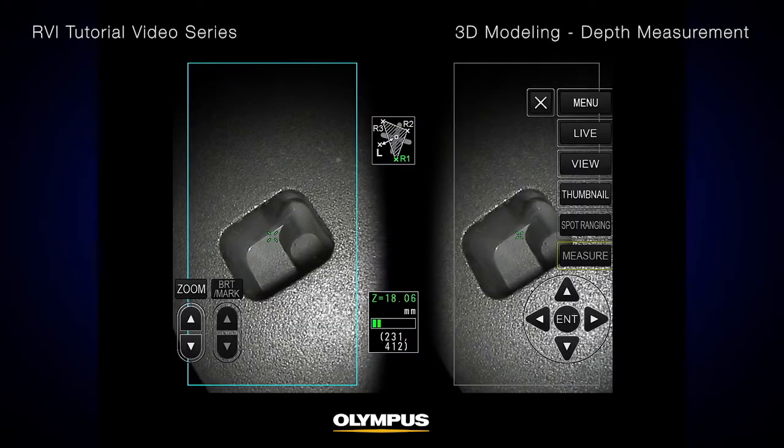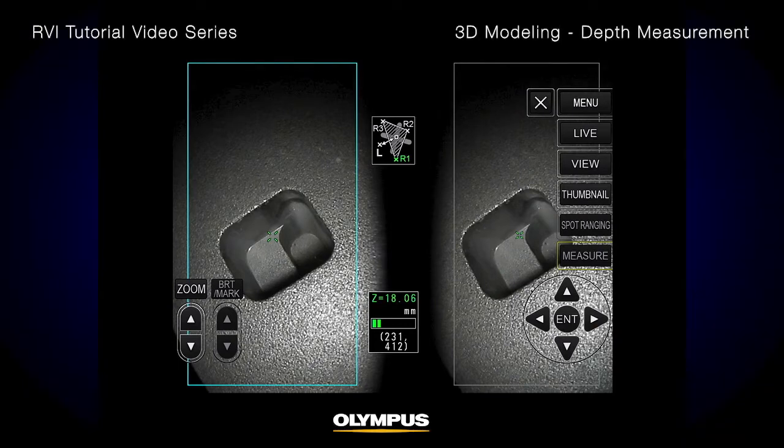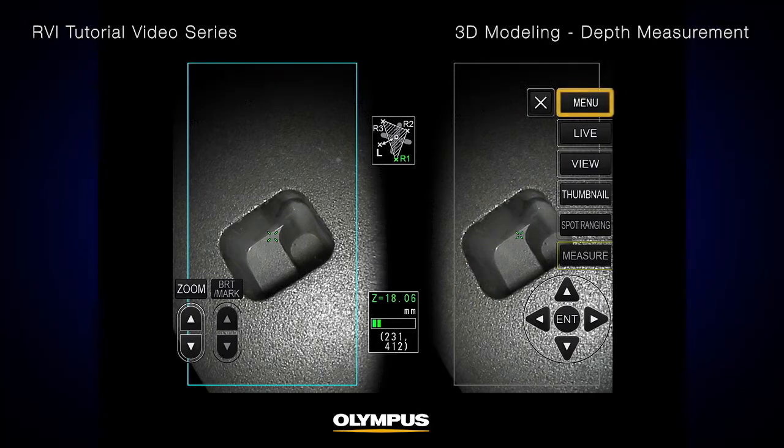Set a reference plane to measure depth on a surface. To achieve better measurement accuracy, it is important to set the right reference plane. 3D modeling makes it easier to specify the exact location of your measurement points. With the 3D modeling capability on the iPlex NX video scope, it is now even easier to visualize and specify the exact location of the points.